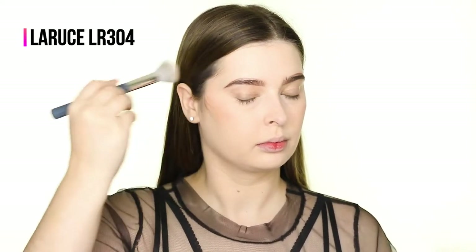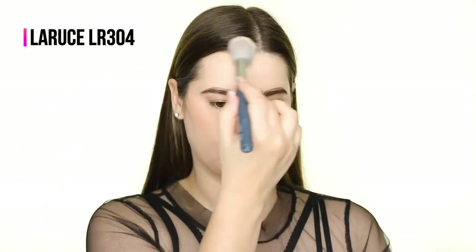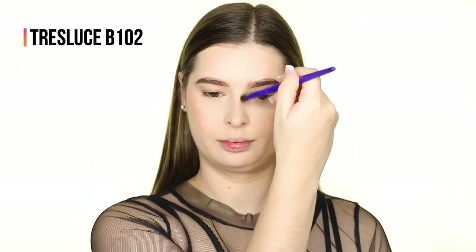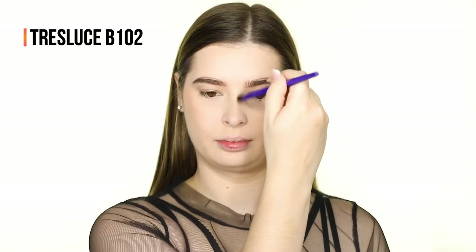Now I'm adding some warmth back to the skin by bronzing with the Benefit Hoola Bronzer using the LaRousse LR304 brush. I'm also applying this to my nose to add some dimension there.